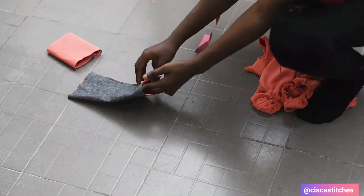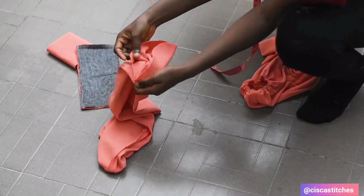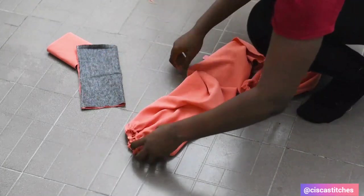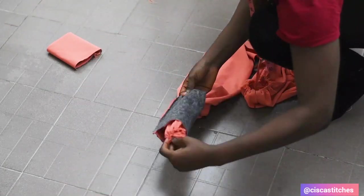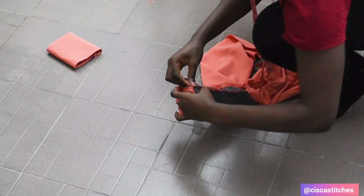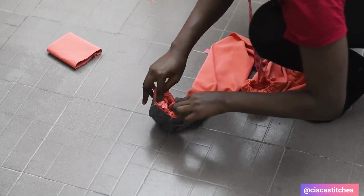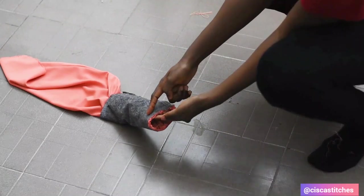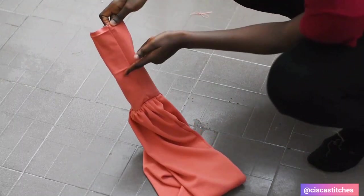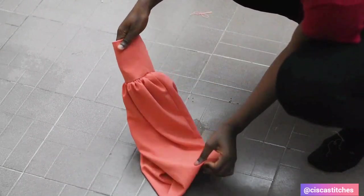I grab one of the sleeves and turn it right sides out. I wear the sleeve into the cuff with right sides together, making sure to match the side seam of the sleeve to the side seam of the cuff — that is very important. I take this to my sewing machine and sew all around by a half-inch seam allowance. After sewing, I open everything up, fold the cuff in by the crease, and push it in to cover the raw edges.